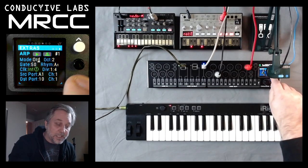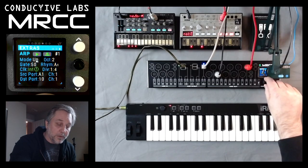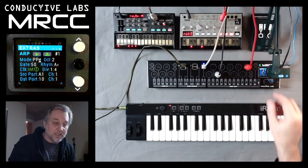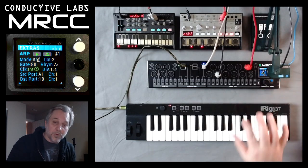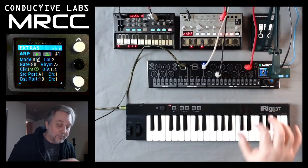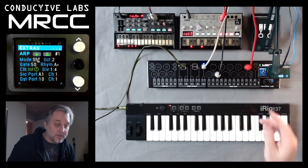Now we have your standard stuff for arpeggiators. We have an up mode, down mode, ping pong inclusive and exclusive — which repeats or doesn't repeat the end notes — the order you play them, and then shuffle, which randomizes it one time and then repeats that random pattern every time, so it sounds really cool. But if you have the same notes again, you may or may not get a different pattern, which is fun to play with.